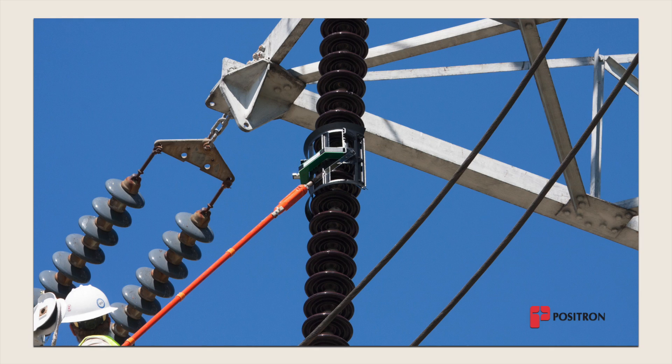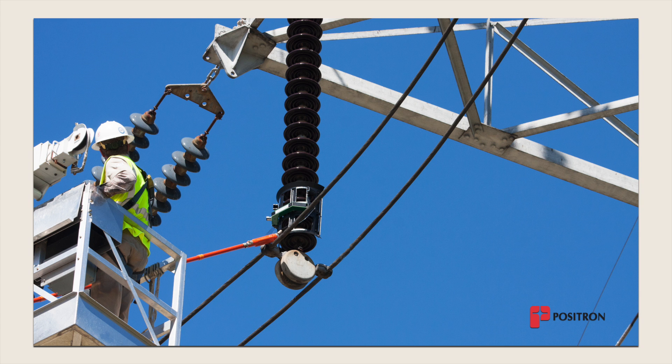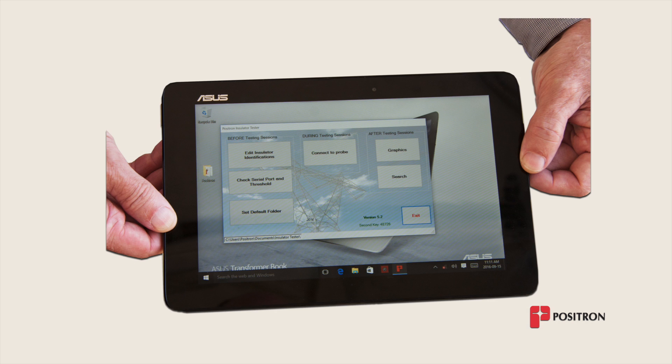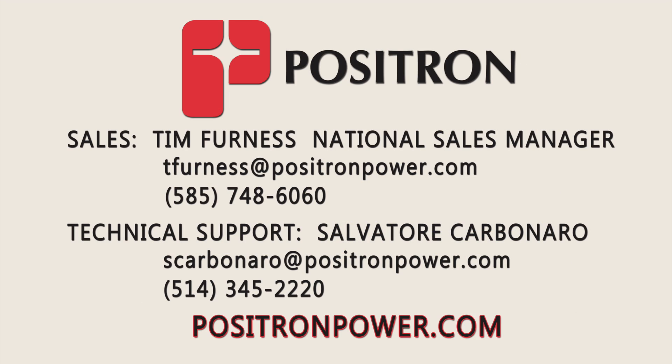The universal coupling of the lightweight insulator tester to the hot stick makes manipulation of the unit very easy. After a scan, a ground operator downloads the data to the tablet PC using the insulator tester software and displays the graph of the scan. For more information, contact Positron.